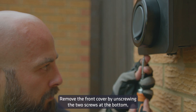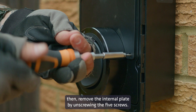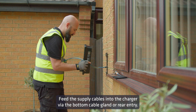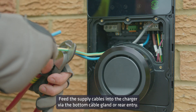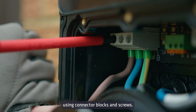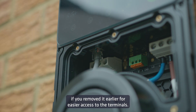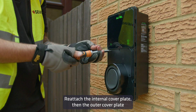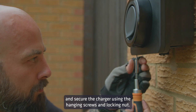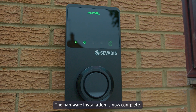Remove the front cover by unscrewing the two screws at the bottom, then remove the internal plate by unscrewing the five screws. Feed the supply cables into the charger via the bottom cable gland or rear entry. Connect the power cable to the appropriate terminals using connector blocks and screws. Plug in the internal Ethernet cable if you removed it earlier for easier access. Reattach the internal cover plate, then the outer cover plate, and secure the charger using the hanging screws and locking nut. The hardware installation is now complete.